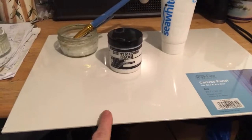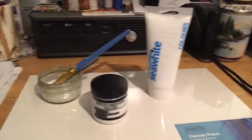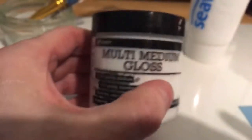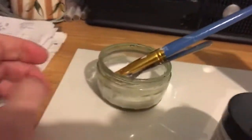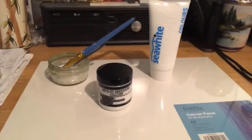So I've got a nice brand new canvas, a rough-toothed canvas which is unprimed, and I'm going to be using multi-medium gloss by Ranger I believe, Sea Whites acrylic white paint, water, and you'll need a brush and something to mix it with - and that's it really.